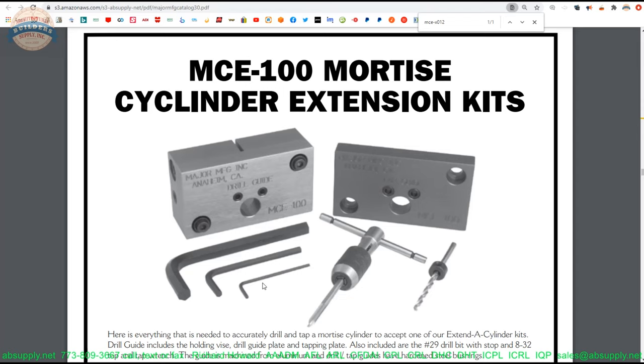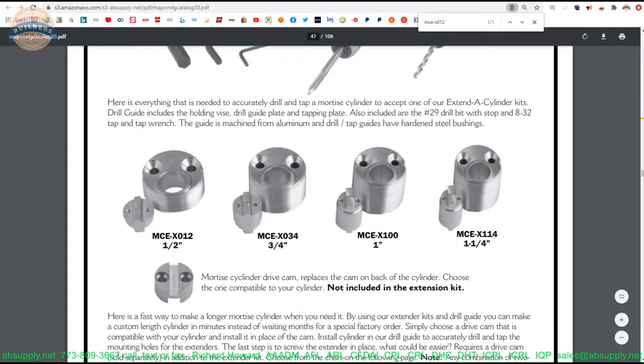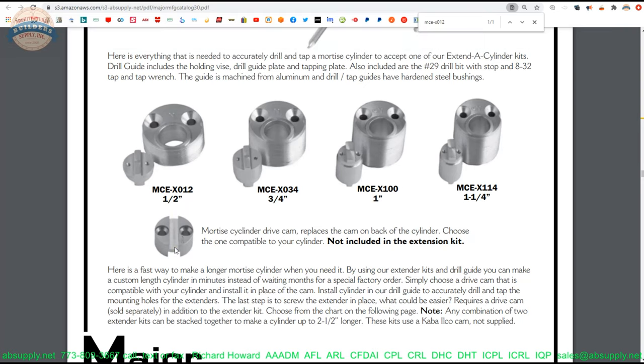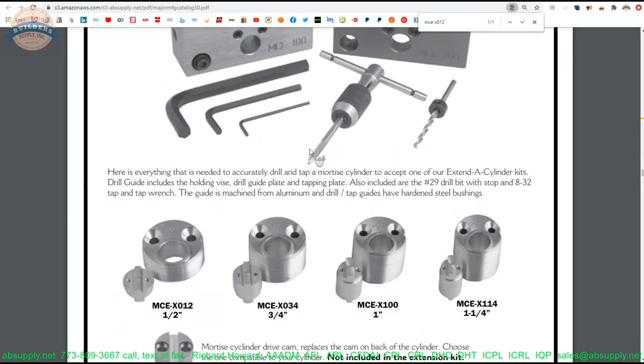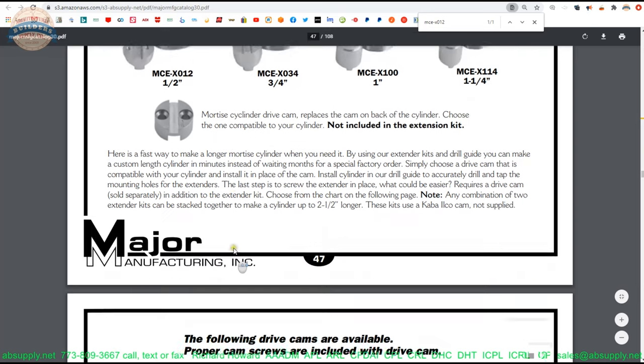It's like any other thing in locksmithing — there's a specialized tool for every step, and hopefully you have more than one job to do so you can amortize the cost. Moving through, we get to the extensions: they have four sizes — half, three quarter, one inch, and inch and a quarter. They include the adapter that goes inside the extension, and a piece that will sit inside the drive cam. You'll certainly need the extension and the drive cam — and that's where page two comes in.